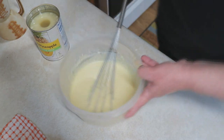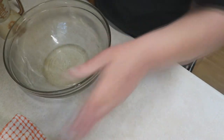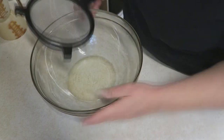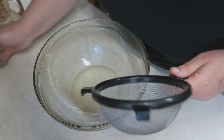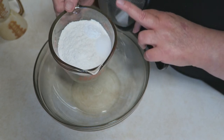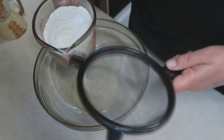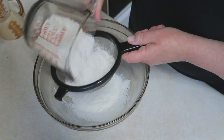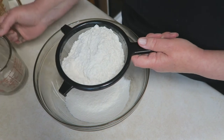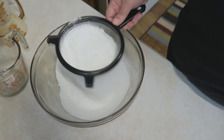Now we're going to start on our dry ingredients, and I'm going to sift them because it'll make the cake just a lot more airier. In here I've got one and three-fourths cup of all-purpose flour, a teaspoon of baking powder, and a half a teaspoon of salt. I went ahead and combined them because it'll help mix them as I'm sifting. Look at that — see how fine the flour becomes when you sift it.